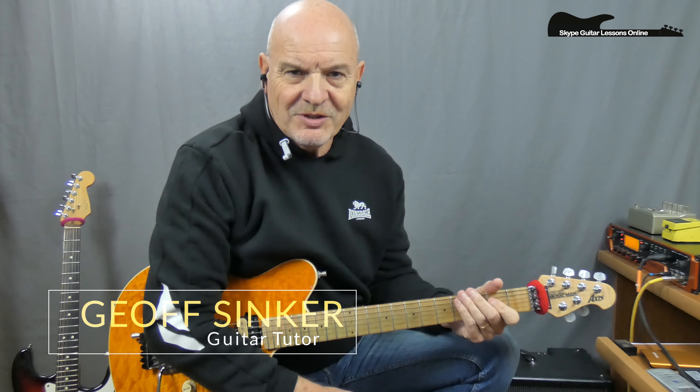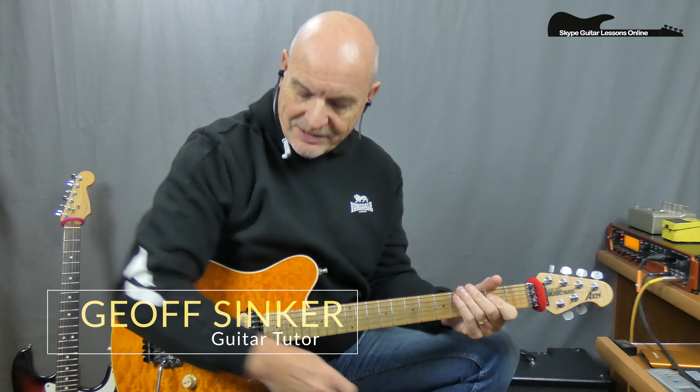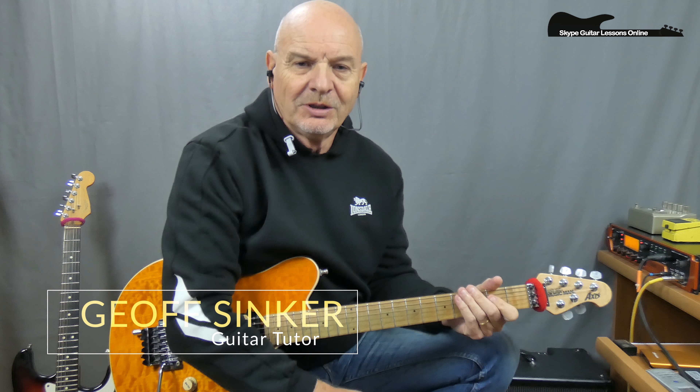Hi, how are you doing? It's Jeff Sinker from Sky Guitar Lessons Online.com. Really good to see you all again. Thanks for tuning in. At this time, we are going to be looking at Revelations from the 1983 album, Peace of Mind. This was requested by one of my subscribers on YouTube. I hope you enjoy the lesson.